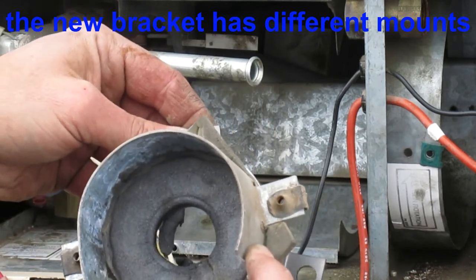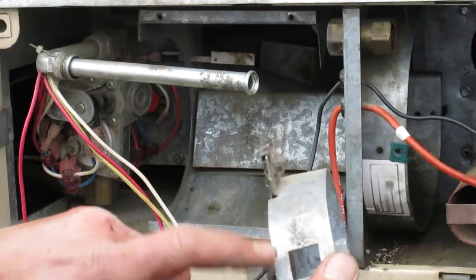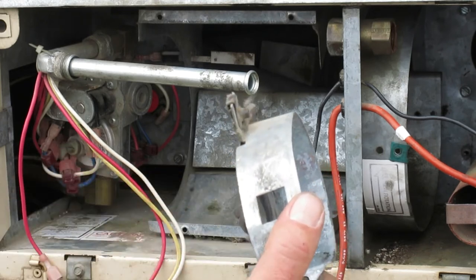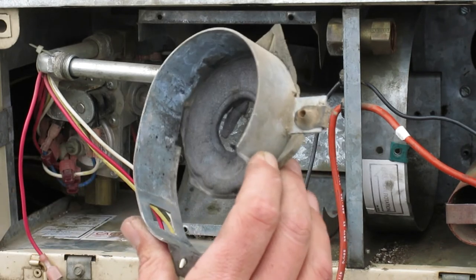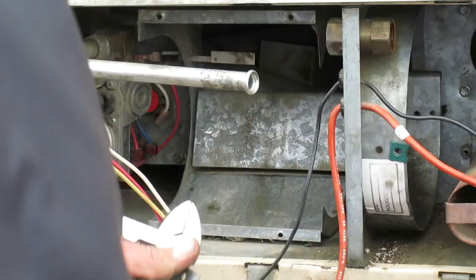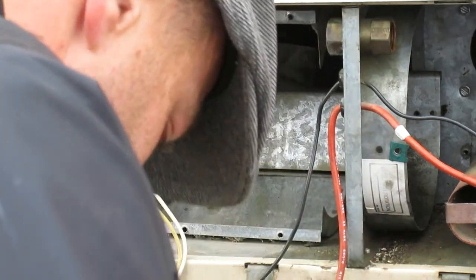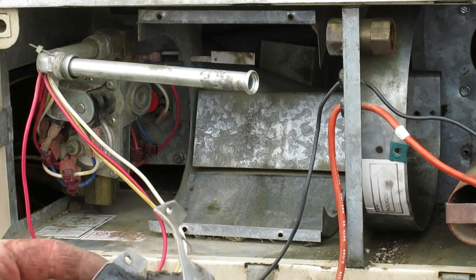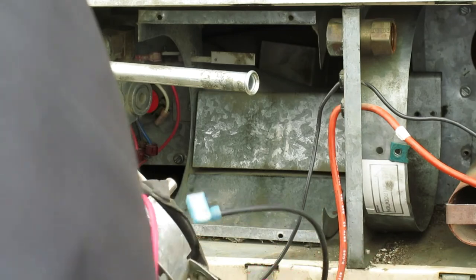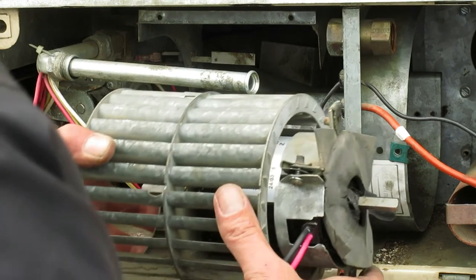So what I'm going to end up doing is I'm going to have to cut or notch or break this in order to make room for those wires. This just isn't the right part altogether. Now we'll come back in and put it back together.